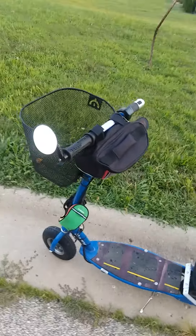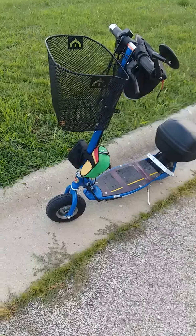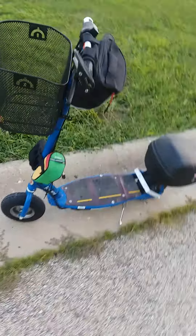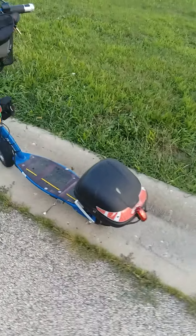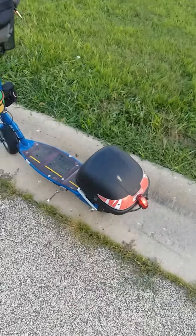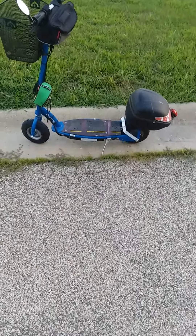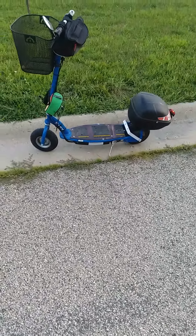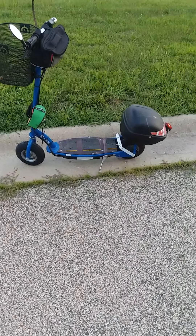This scooter does exceptionally well. It freewheels and I think it only weighs around 30-something pounds — a little more with accessories. My range is 16 miles, and I'm going to be getting an external battery pack for extended range, maybe two, but it does really well.